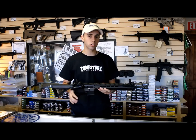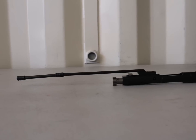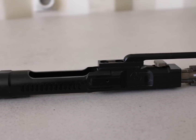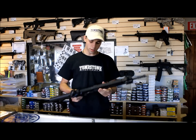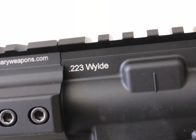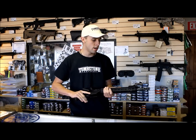This gun itself is a long stroke piston. Basically your piston rod is connected to your bolt, so it's similar to the AK design — the original Kalashnikov style. Other than that, it's chambered for .223 Wylde, which is kind of a hybrid chambering between .556 and .223, so it can handle both, which is very nice.